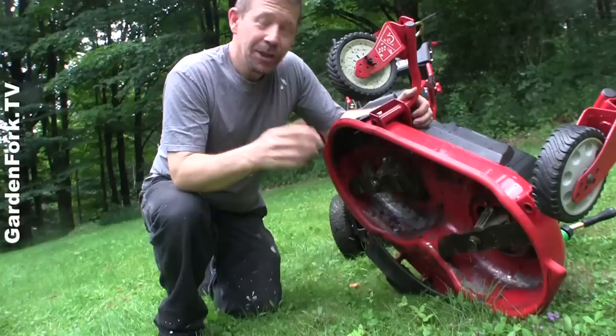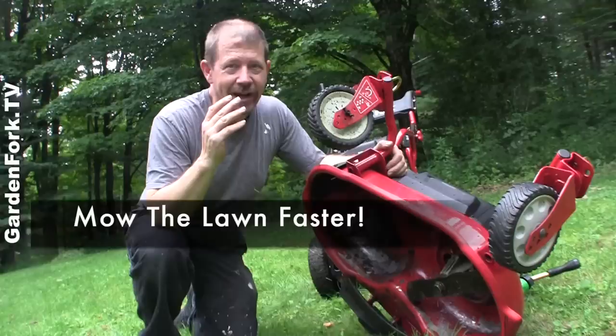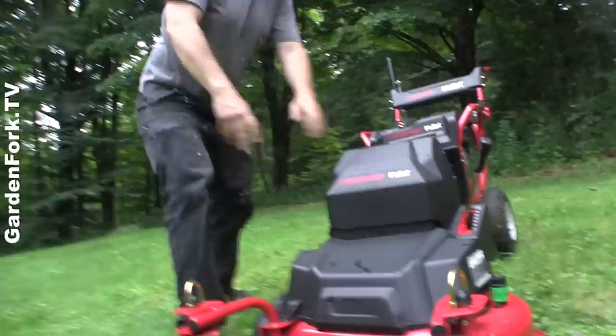This is a double-blade mower deck and it's 28 inches wide. Our push mower is 20 inches wide, so every time I cut a swath with this, I'm cutting eight more inches, so I actually get the thing done a lot faster, which I like.